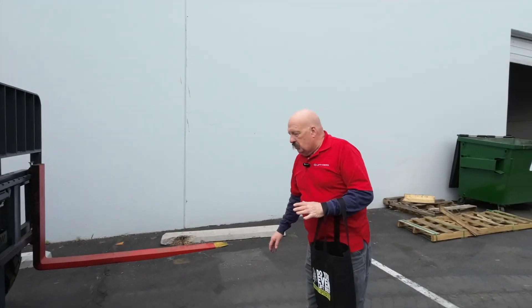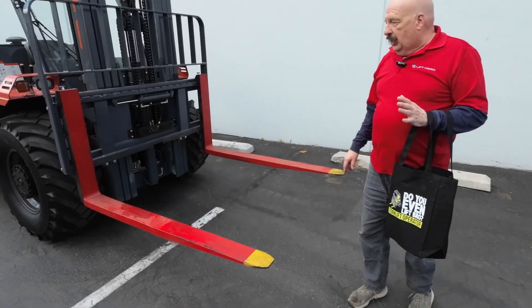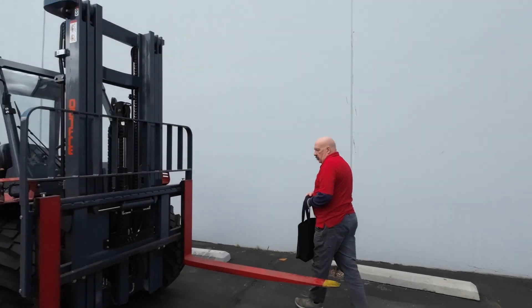The forks are the five-foot forks that we specified. They've got red paint with yellow tips on them. It's nice when you're out there about dusk or at a dark spot of the warehouse — you're able to know where those forks are. We want everybody to go home safe and sound at the end of the day.